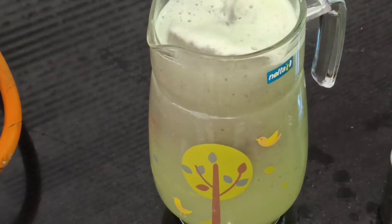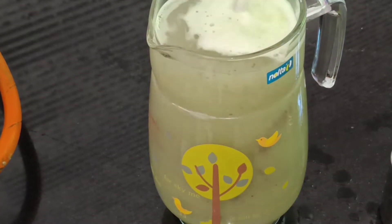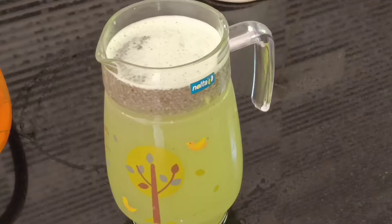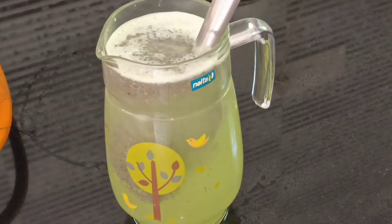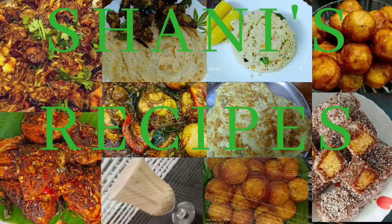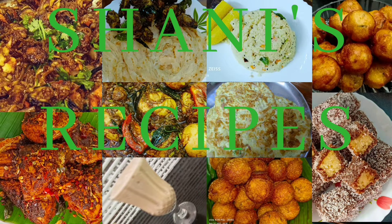Hi, hello friends! This recipe is a very nice recipe. At this time, we will try to refresh the juice. This juice is very helpful.